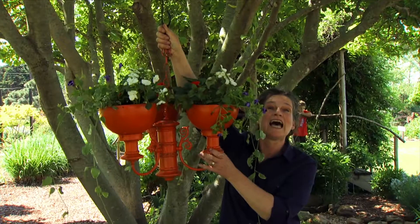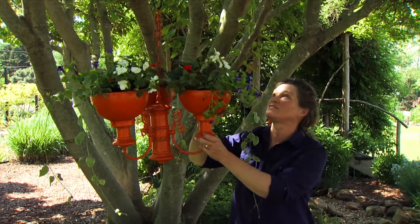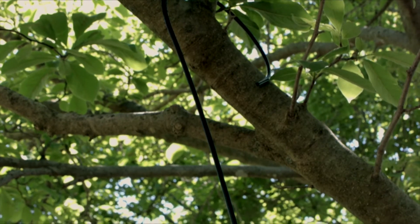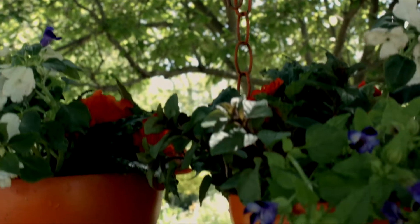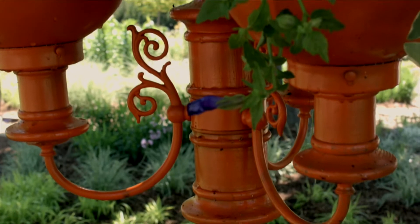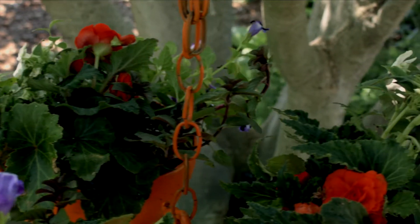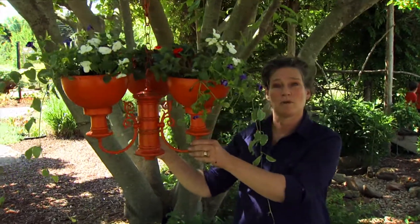Have someone help you hang this — it is very heavy with the soil, so make sure your hanger is a sturdy S-hook so it doesn't come crashing down. Because of wind, you may want to shorten the chain so it doesn't wave in the breeze. But this will make a really fun addition to a shady spot in your garden.